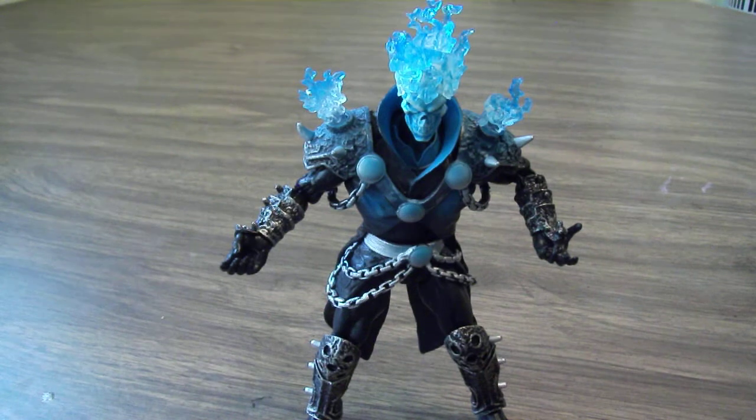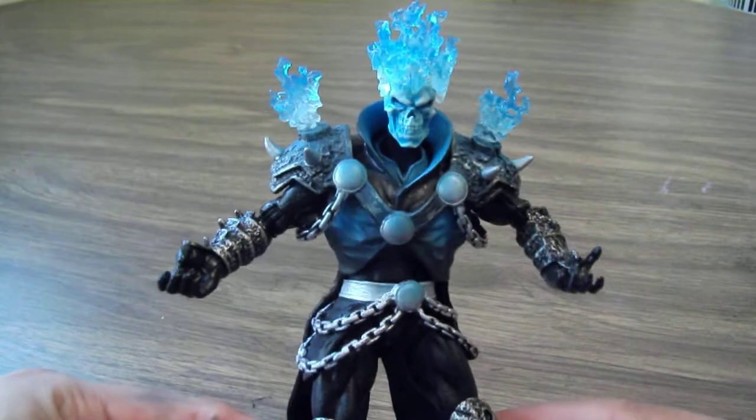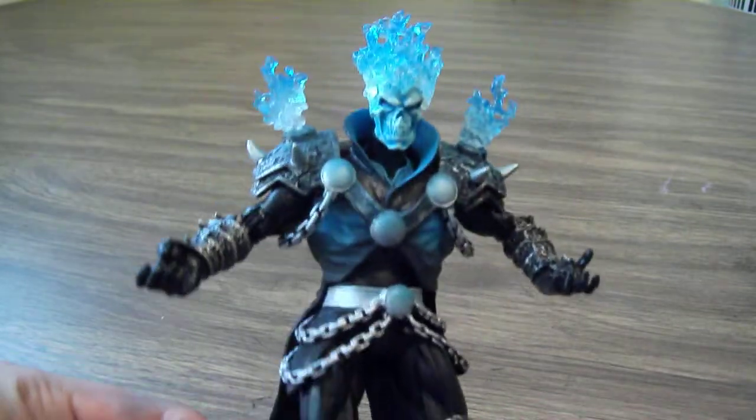Hello everyone, this is Gabcat242 and here's my quick review on the Marvel Legends figure Ghost Rider. This is a figure I have been looking all over for and I can't believe I found it. I found it at Toys R Us yesterday — it was hiding between some stuff — and this figure is just incredible.